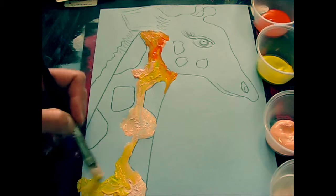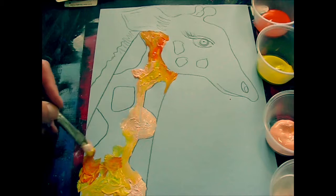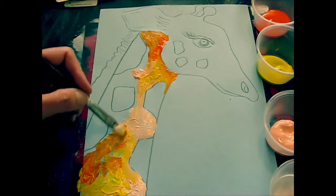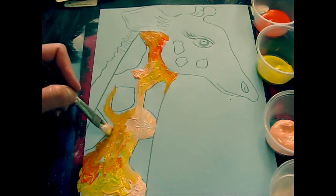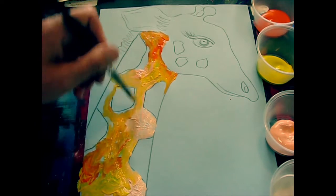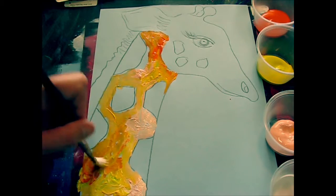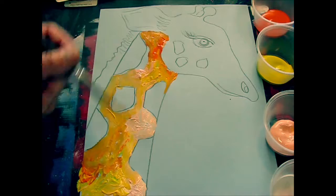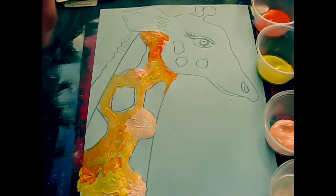I'm dabbing, not mixing, so I'm getting a nice variation of color blending on the paper. I'm going to continue that up around the head in a moment, but I just want to show you that we do this background section first before we do the spots. Also, you're going to create an environment around and behind your giraffe too.